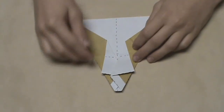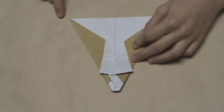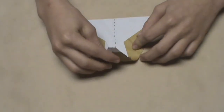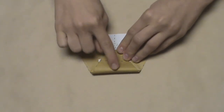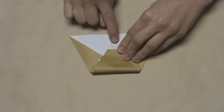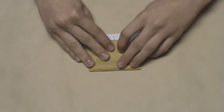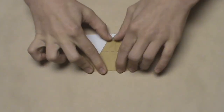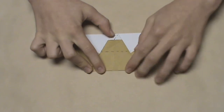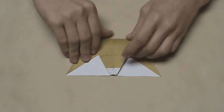Now we're going to turn the model over. Once it's turned over, fold this bottom edge, which almost comes to a point, up to the top edge that's completely flat. As you pull it up, you'll notice there's a vertical crease on the top layer and a vertical crease on the bottom layer — align both of those vertical creases. Once aligned, make a crease; it shouldn't be difficult since there was already a crease there. Once done, it should look like this, then turn the model back over.